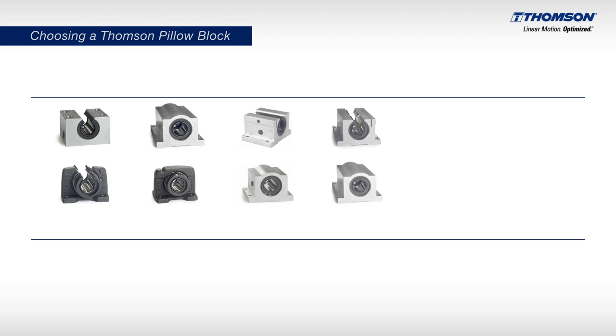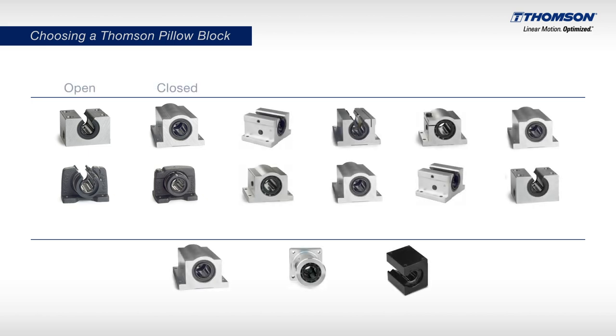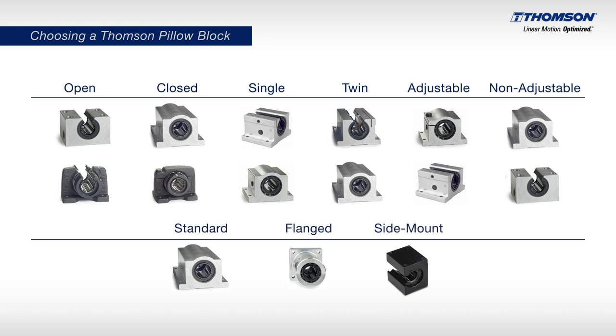Thompson Pillow Blocks are available in many different configurations: open or closed, single or twin, adjustable or non-adjustable, standard or flanged, or side-mount.